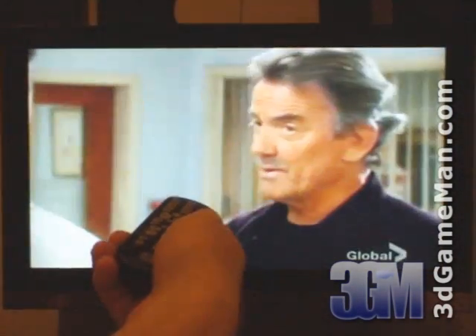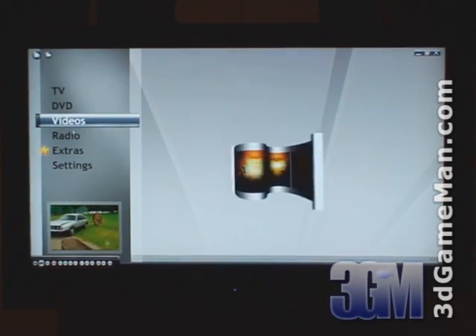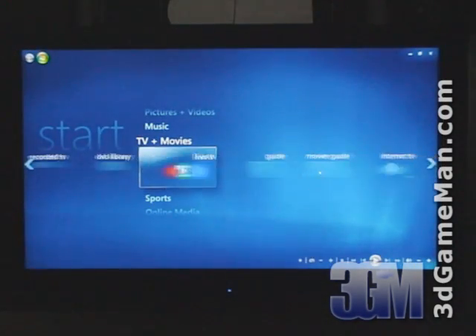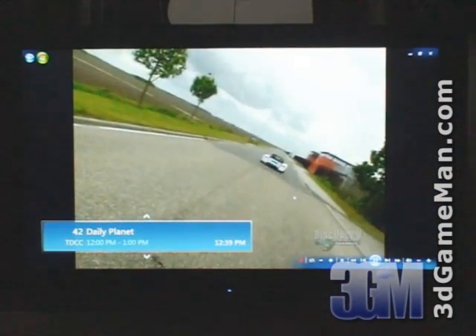The Catalyst Media Center software also allows you to play your favorite DVD movies and other videos, as well as listen to radio. This product is entirely compatible with Windows Vista Media Center, which is excellent if you have all your other media there — this is a great addition.